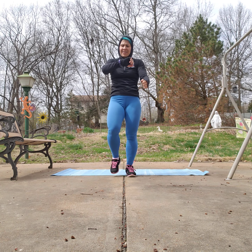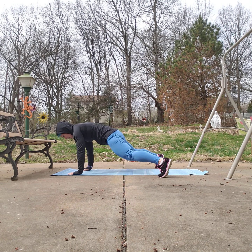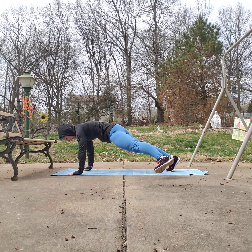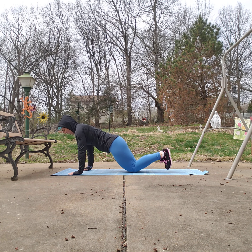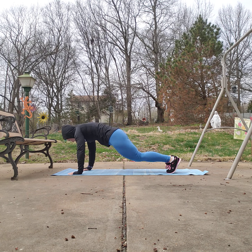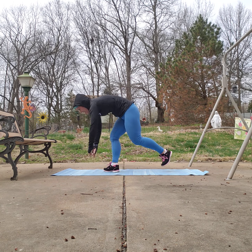We're going to take it down to a plank jack. You can be on your hands or your elbows — tap it out or hop it out. Keep your core engaged, keep lengthening through the spine. Feel free to tap it out or take that hop, or bring your knee out to the side — just keep your spine long. You're almost there, 15 seconds. Down to ten. Last five. Beautiful, come on up.